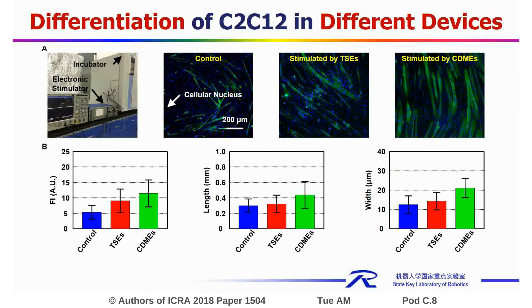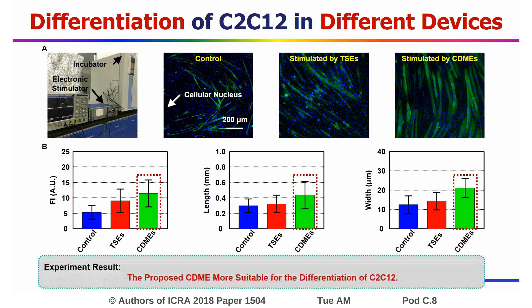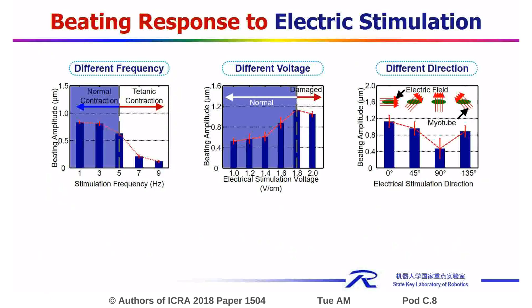The experiment results showed that the cells stimulated by CDMES achieved the highest differentiation. The experiment also showed that the beating amplitude of the mild tubes will change with different electrical stimulations of different frequencies, voltages, and directions.